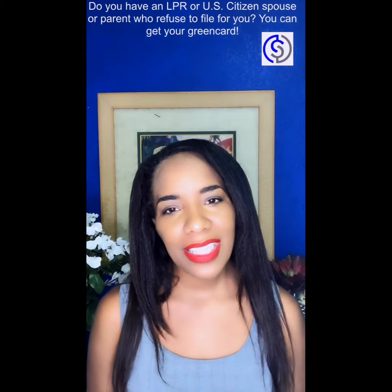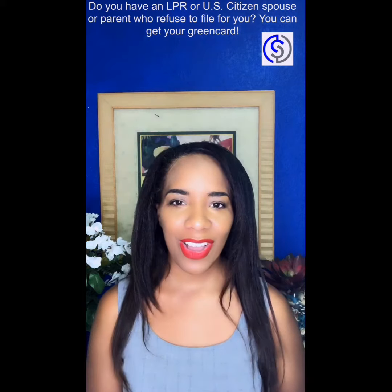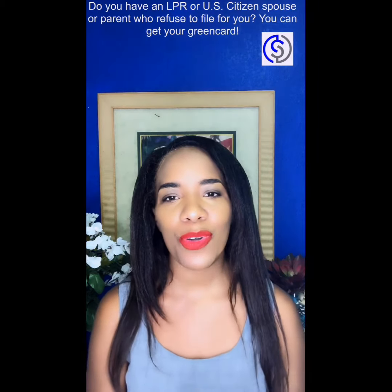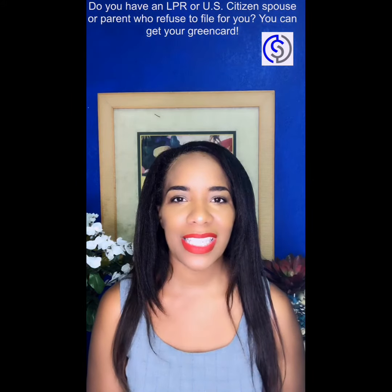Are you living in the United States without your legal papers? I'm Sherry Fathab at SC Law Office and I can help you go from undocumented to having your legal papers in the United States.